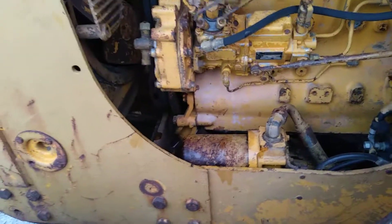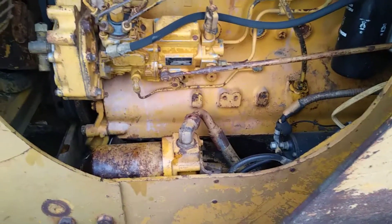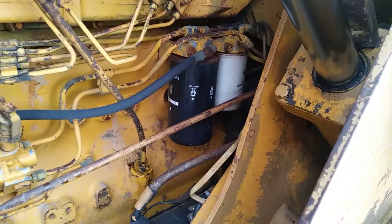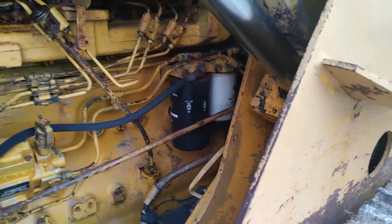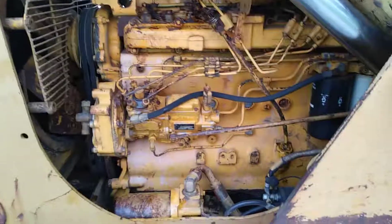That's how you change the transmission filter on a 175C crawler loader. If you like this video, click the like button. I'm doing all kinds of maintenance on this machine, so click subscribe and you'll see everything as I upload it. The next video I'm planning to do the fuel filters — there's a primary and a secondary fuel filter on this machine. Thanks for watching; any questions or comments, leave them below and I'll do my best to answer them.